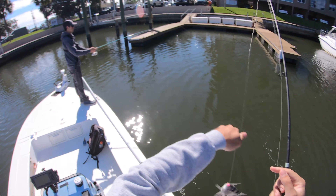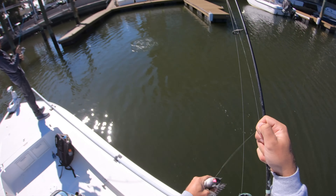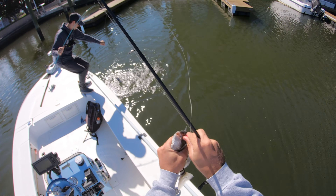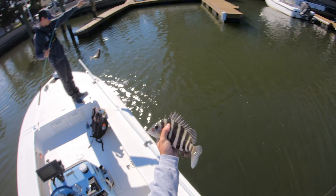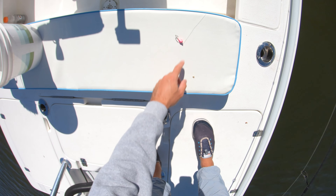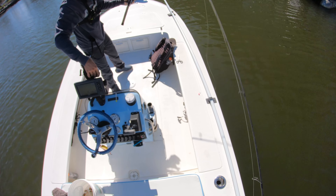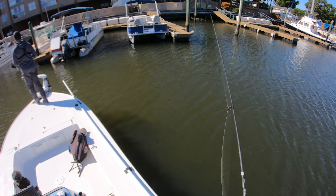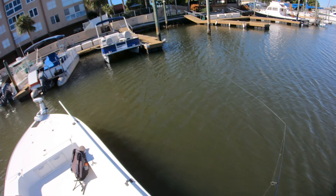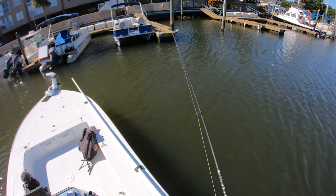That's number four for me on the bottom sweeper. So that's four for me, two for you JC. When this jig goes on the bottom, it's supposed to sit just like this with the hook up. The big one that JC caught was on a tiny fiddler crab first — I don't think the size of the fiddler crab really matters too much. The big ones literally just engulf it, while the little ones are just pecking at it.